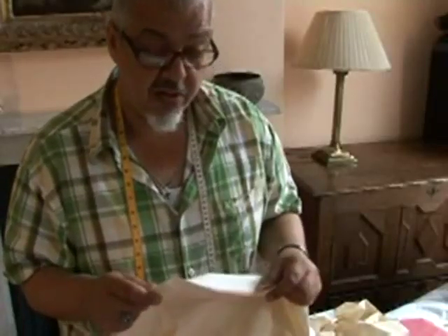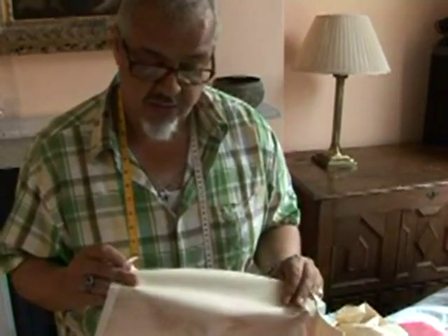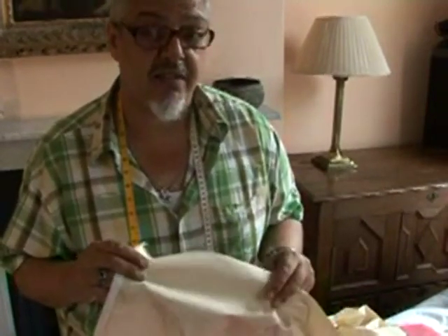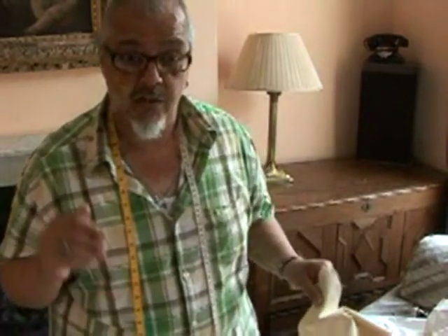Tests have shown that using a thermal lining rather than an ordinary lining can maximize your efficiency by about 25%. We need to take some measurements — measure from the top of the curtain track to just under the window sill, add a little extra for turnings, and double that figure. That's how much fabric you need to buy in total.